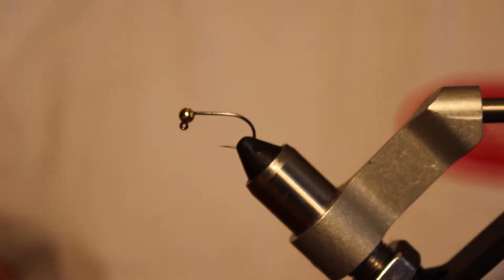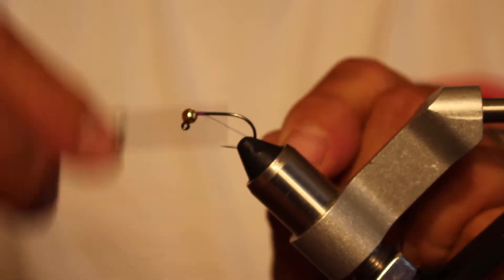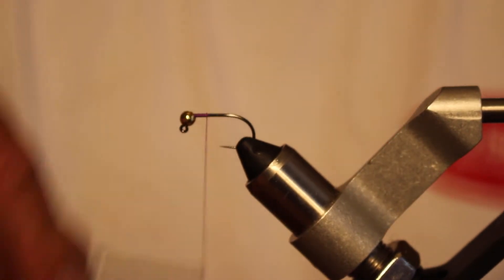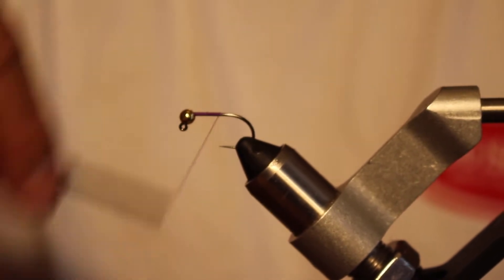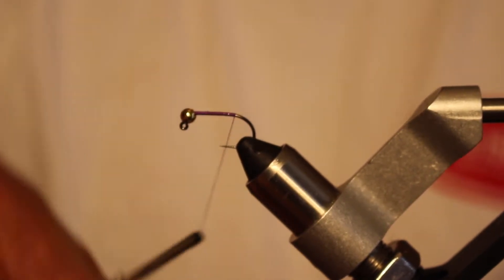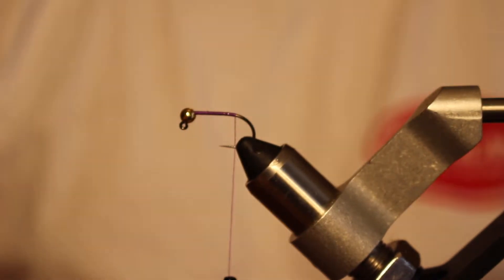Now I'm going to cast on with the thread. I use Ultra Thread — this is the 140 in purple. Just cast that on a little bit and then cut off your tag end. Then build a thread body back to the tail, going back with touching wraps to about an eighth of an inch from the point.